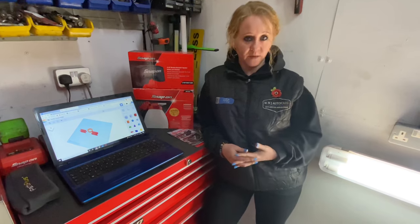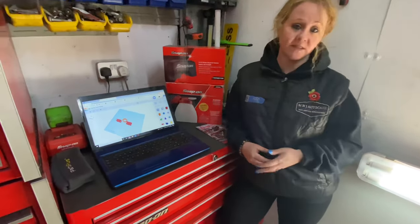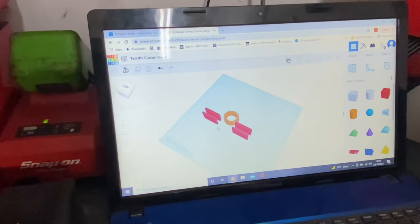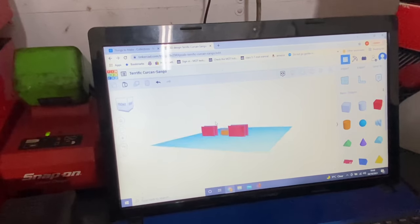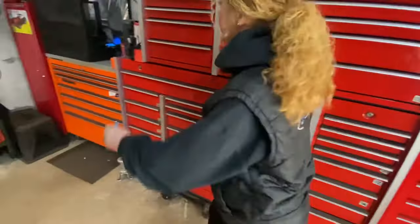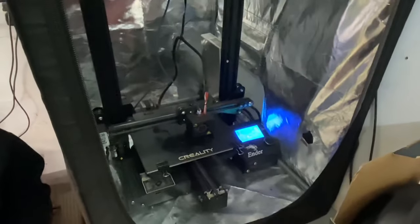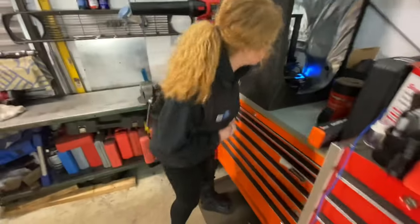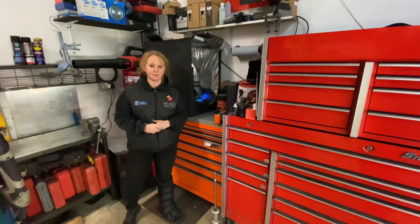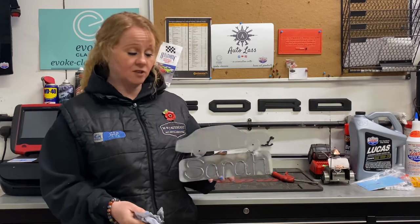Just in case Sarah doesn't want them wall mounted and wants them possibly on a desk, we've designed - well, we're in the process of designing and printing - some 3D brackets for our 3D printer. Technology, it's cool isn't it! Our 3D printer is here in its little tent. We make all kinds of clips and things for cars etc., but it's ace. So Sarah, however you want it mounting, we've sorted it for you.